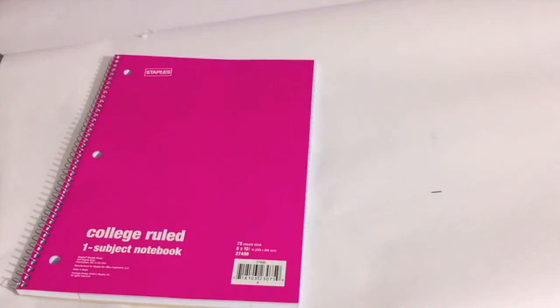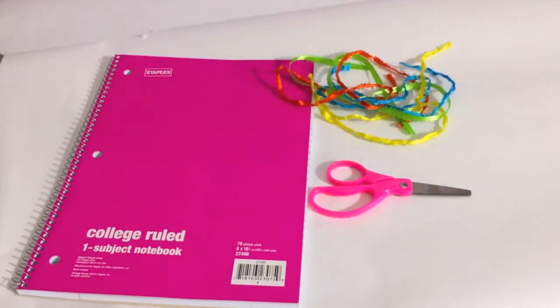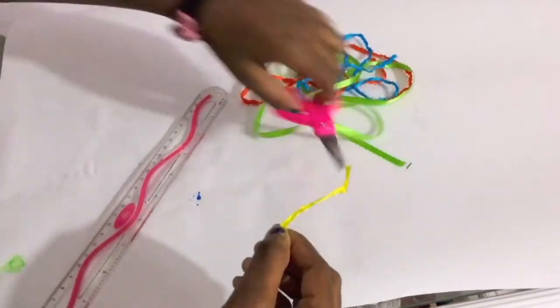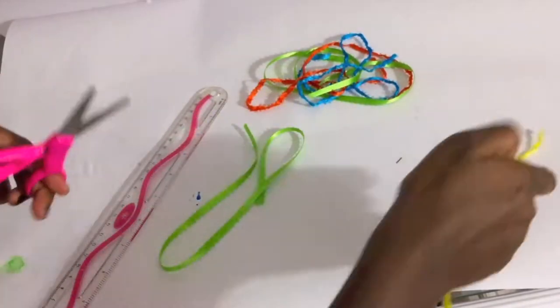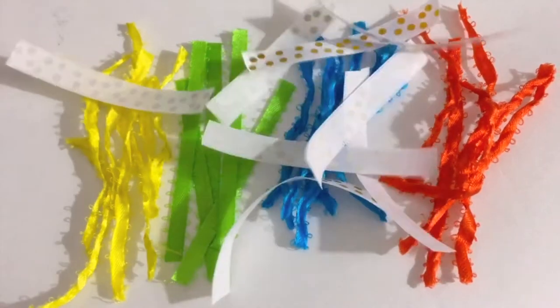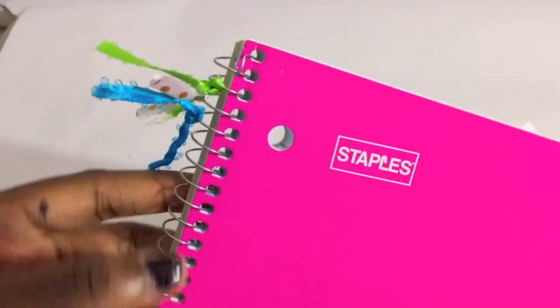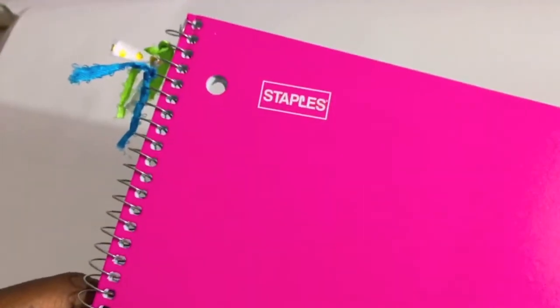For this first DIY, you'll need a spiral notebook, some ribbon, and scissors. Just take the ribbon and start cutting three-inch pieces of ribbon. Once you have enough assorted ribbon, take the ribbon and feed it through each spiral and tie it into a simple knot one time. Just do it all along the side until it's finished.